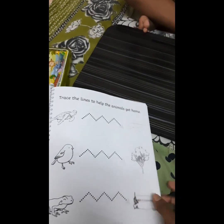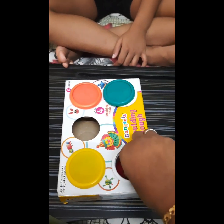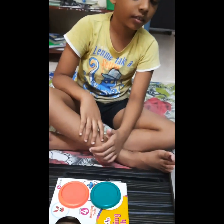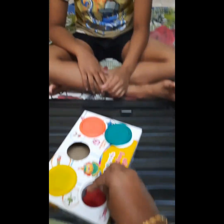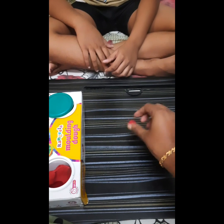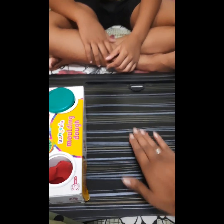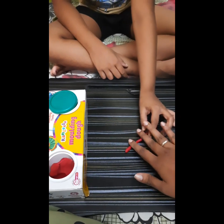Before practicing the pre-writing activity with Vaishna, I will be making him do the patterns using clay. Let's start, Vaishna. You can use any of your favorite color. You have to take it like this and then roll it — roll it so it should be very thin and equal.